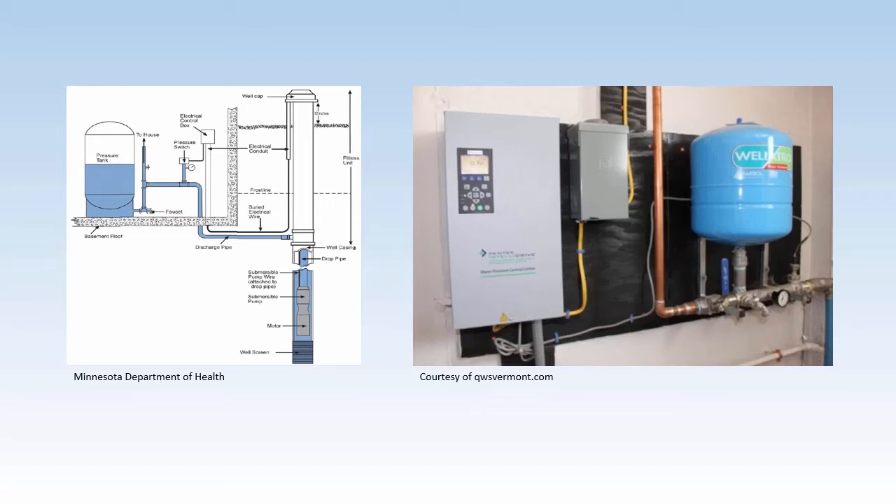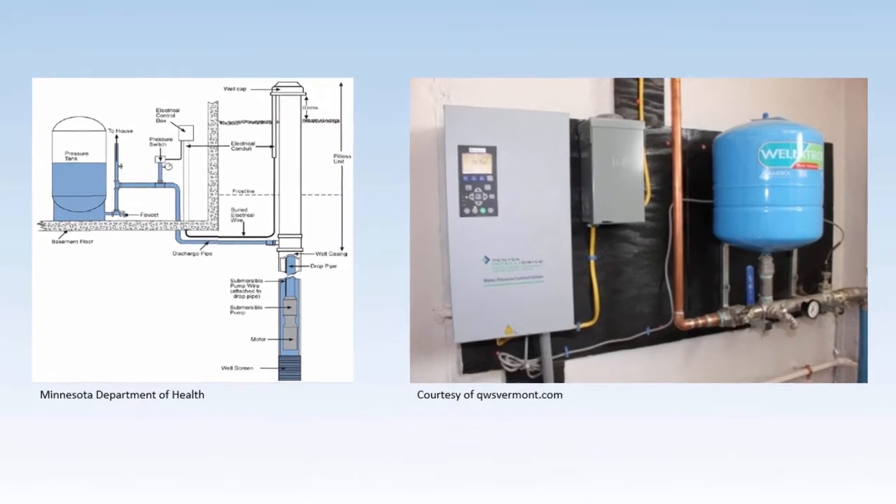As a private well owner, there are things you can do to help keep your pump and pressure tank in good condition. These steps help prevent bigger and more expensive problems in the long run.